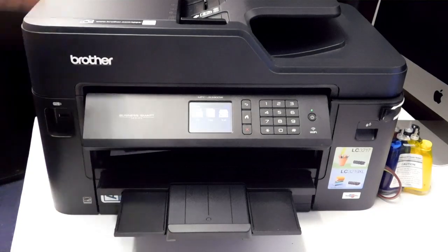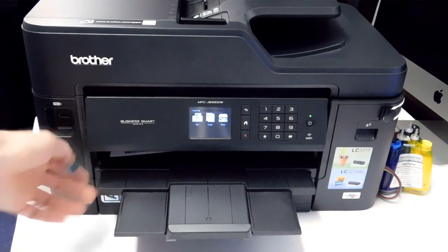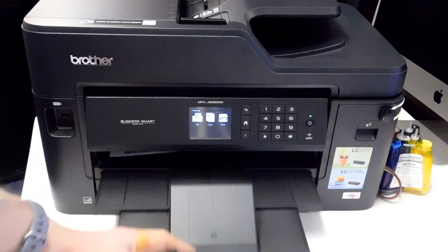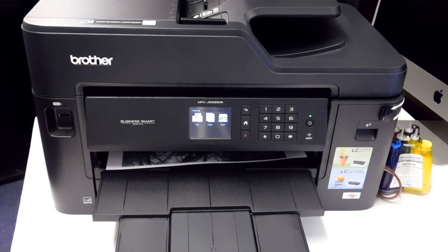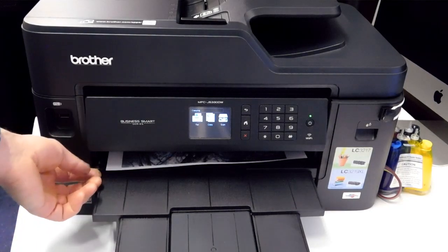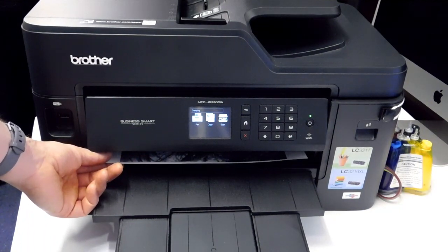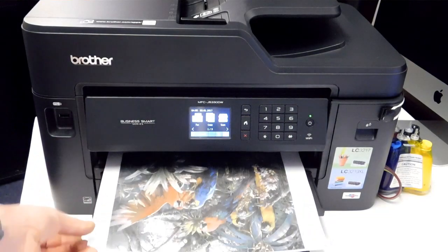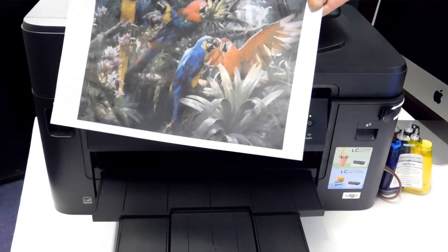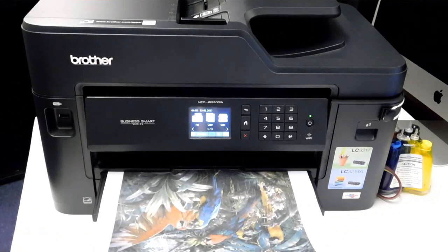It's starting to come out now. And that's how you install the continuous ink system from City Ink Express on the Brother J5330DW. Thanks for watching.